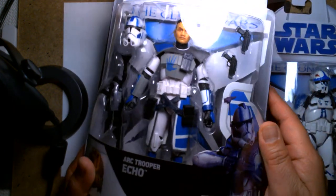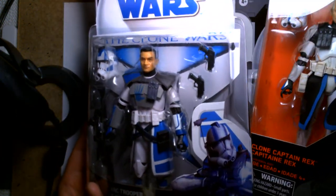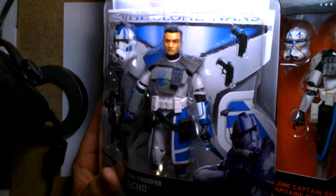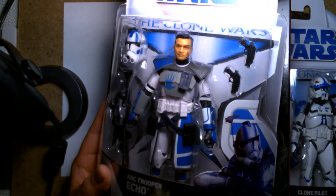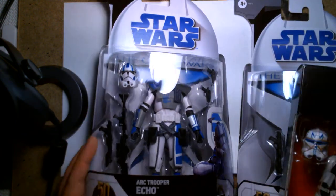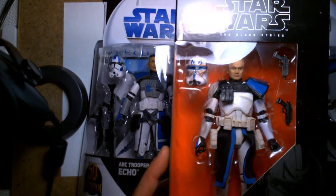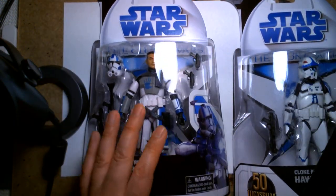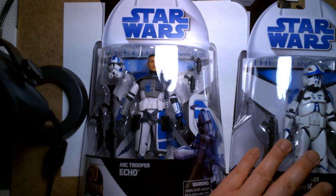Yeah, this is actually a new mold — the gauntlets are thicker than Captain Rex, the elbows are different, the belt is different. You're getting some new pieces with this figure, so it's well worth it. ARC Trooper Echo I'd give a 9. Clone Pilot Hawk is about a 7.5 to an 8. They're worth your money. Good luck finding them — I don't have much else to say.